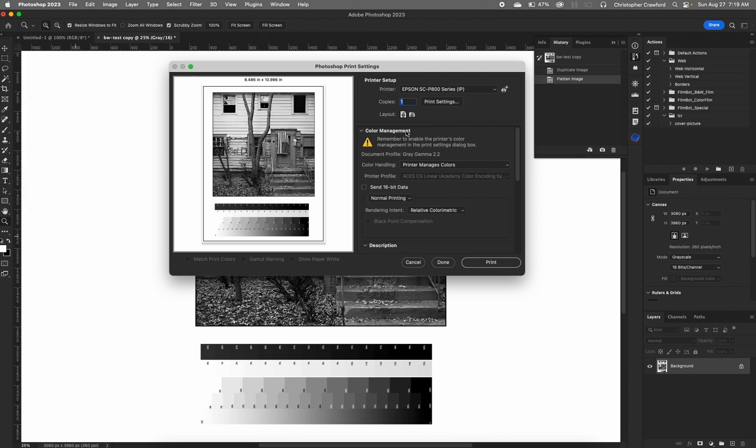Next go down to color management, and there are two choices: Photoshop manages colors or printer manages colors. Photoshop manages colors is for color printing using ICC profiles — I have a separate tutorial on that — but we don't use that for the black and white mode. It has to be set to printer manages colors. You'll see the printer profile here is grayed out because it's not needed for what we're doing.